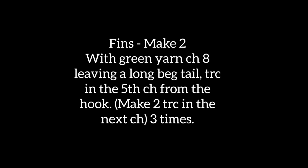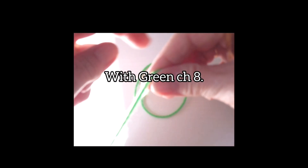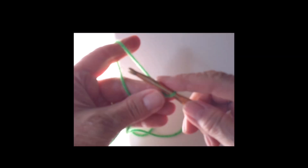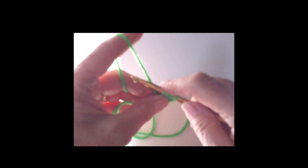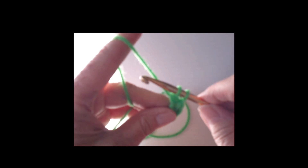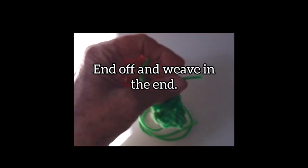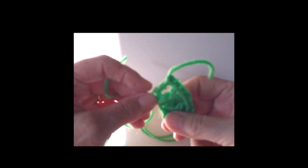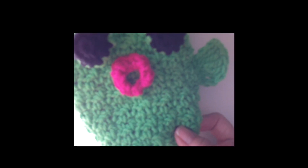To begin the fins, leave a long tail and chain eight. Treble crochet in the fifth chain from the hook. Next, make two treble crochets in the next chain three times. End off and weave in the end. Mark and pin to both sides. Using the long tail you left earlier, sew in place. Repeat for the other fin.